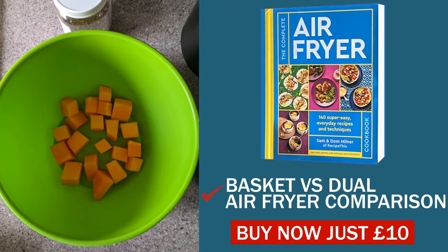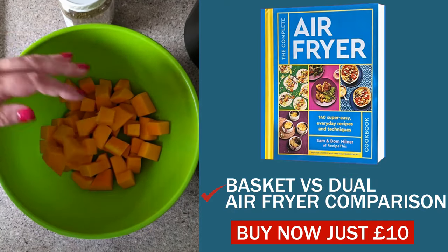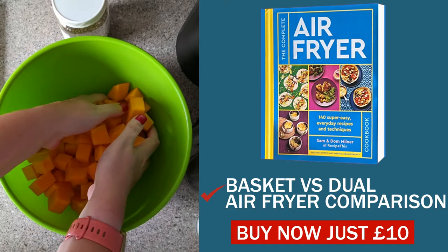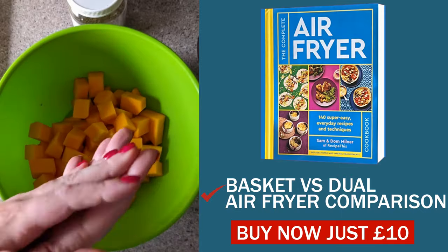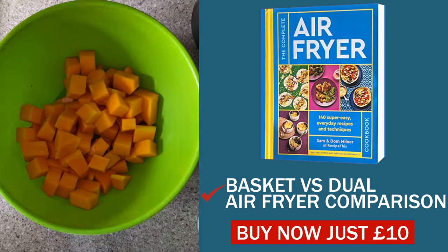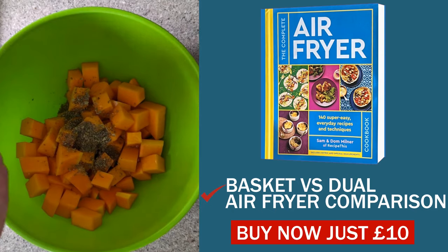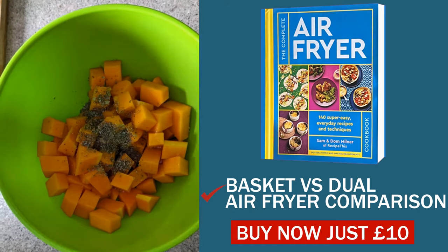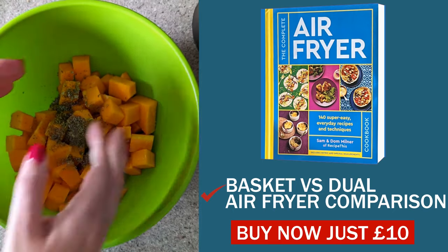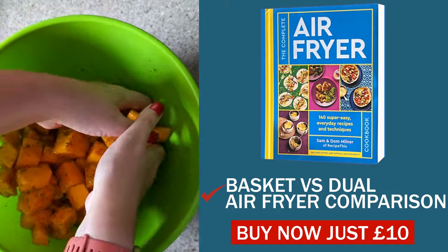I've got one of my bowls out and now it's time to load it up with some butternut squash. I've purposely done some cubes that are smaller than others so you can see roughly what they look like once cooked. Once you've got that in there, drizzle with about a tablespoon of extra virgin olive oil. Then add seasoning of choice — I've got some mixed herbs here, but you can use whichever ones you like — along with salt and pepper. Mix them well so you get a really good coating of the seasoning on the butternut squash.